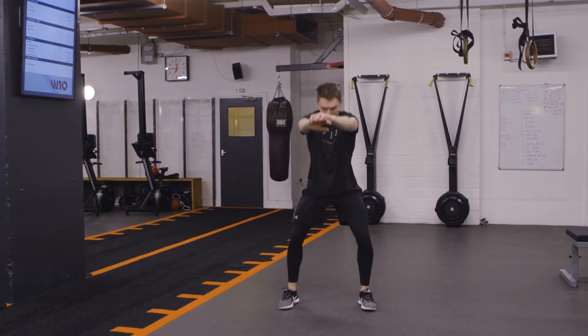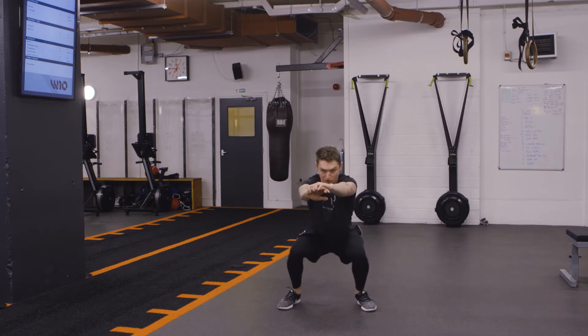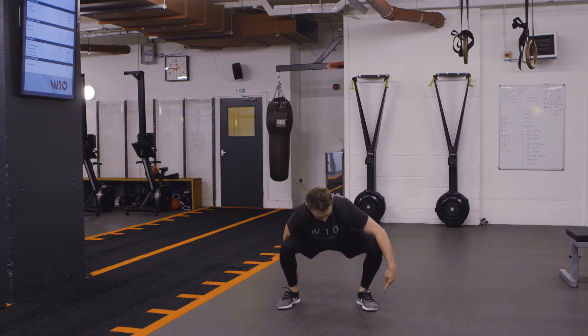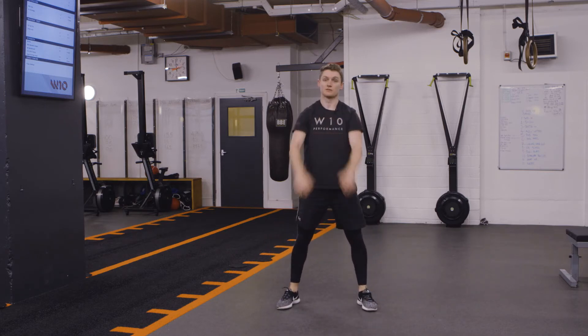What we're looking for from the knees is we're in this position at the bottom, not in here. The weight is through the top of the foot, down the outside and into the heel. It's a bodyweight squat.